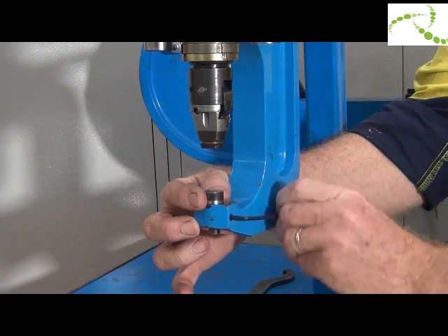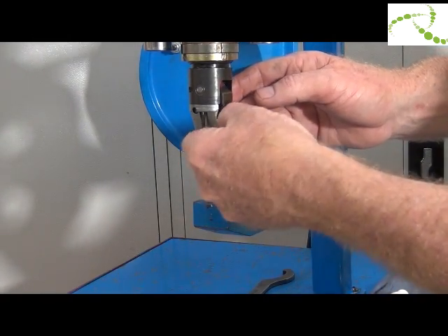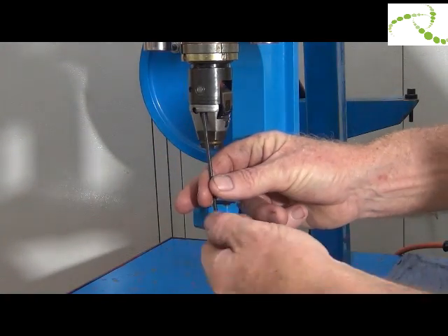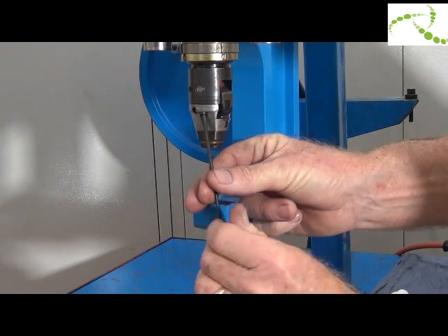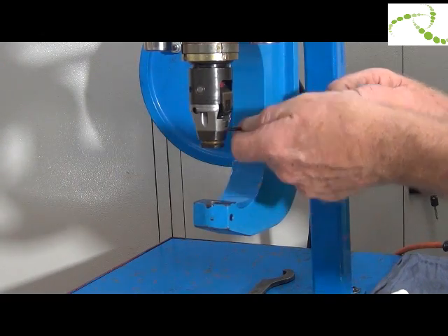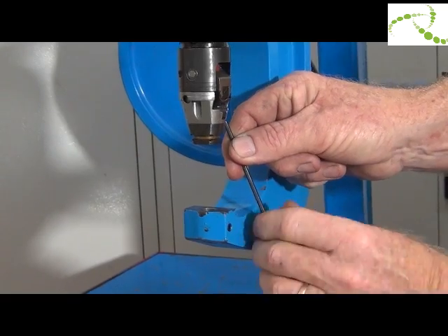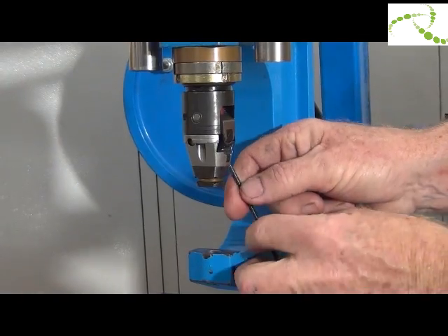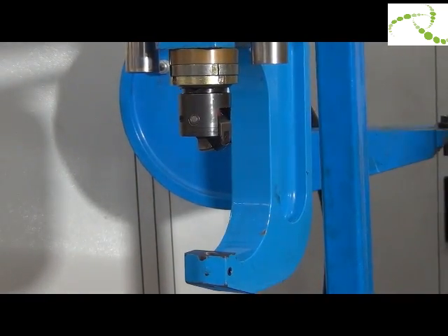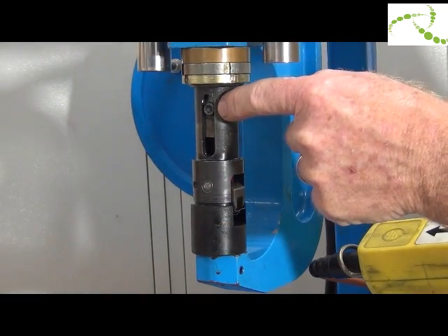Remove the die by unlocking the screw, then remove the die. Undo the two screws to remove the nose assembly. Fit the service tool and inch the riveter forward to expose the main screw.